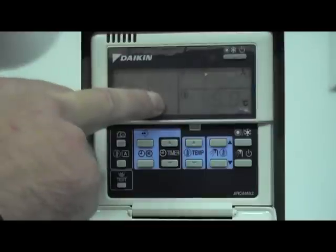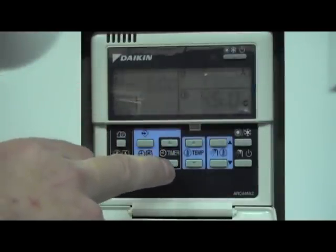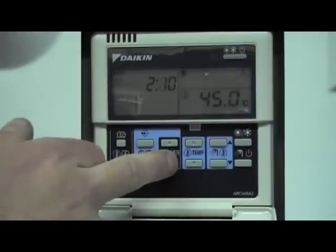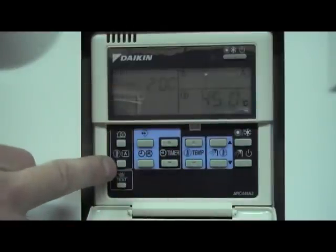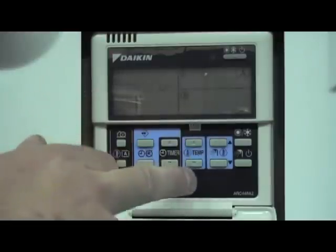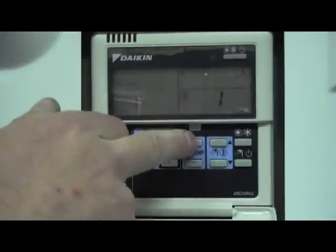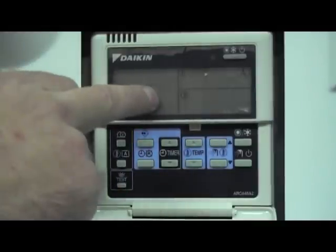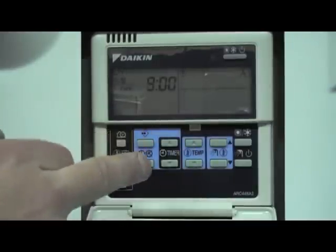Now we have Action 1 — currently set to 6am at 45 degrees. We will change this to a switch-on time of 2 o'clock in the morning. We will select the weather compensation button as we want to work off weather compensation. You can select the level of weather compensation with the temperature up and down buttons. So the first action is: on at 2am, weather compensation. Press the program button once to select that.